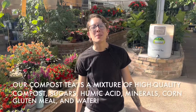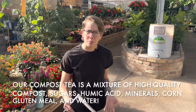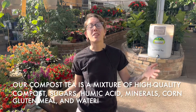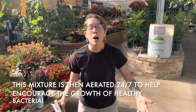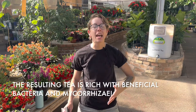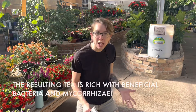Our compost tea here is made from a few very good natural ingredients. We use compost, carbohydrates or some sugars — mainly molasses — and there's humic acid, water, and our compost tea gets aerated as well. This aeration helps produce the good bacteria that you need in your compost.